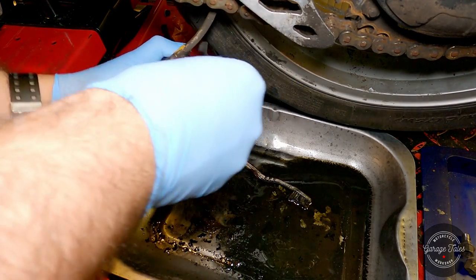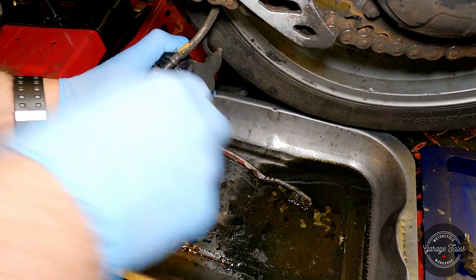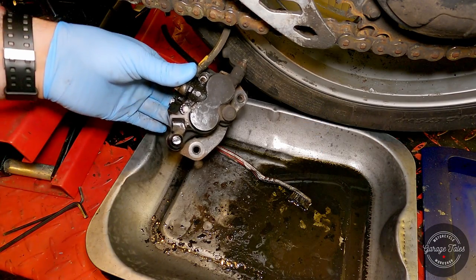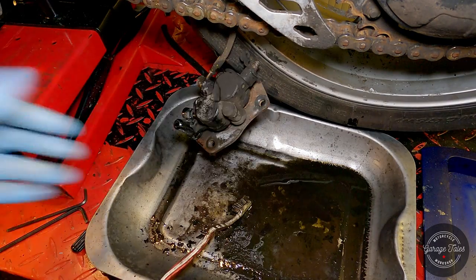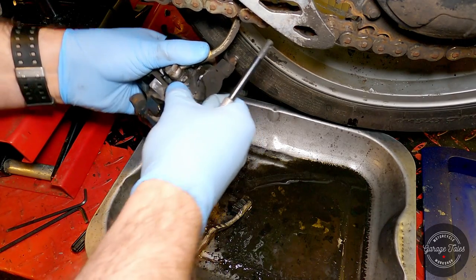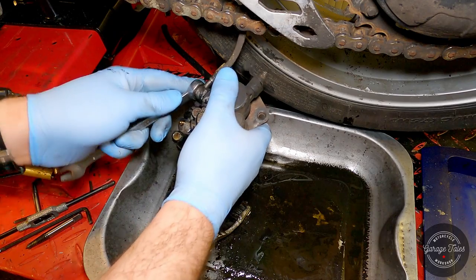Moving on to the rear caliper and trying to remove the two pins that hold the brake pads in place. One came out fine, but sadly the second pin isn't as cooperative — the hex is completely rounded off and the allen key just spins in it. I tried a few methods and nothing really worked because it's probably seized in the threads as well. So I'm just going to take the caliper off the bike and try something else.